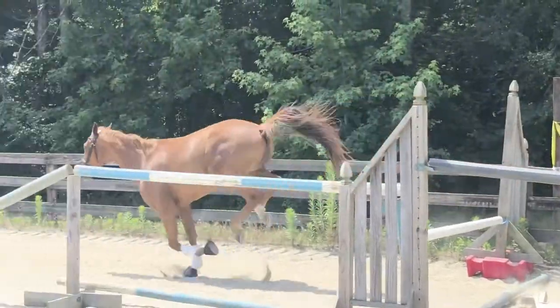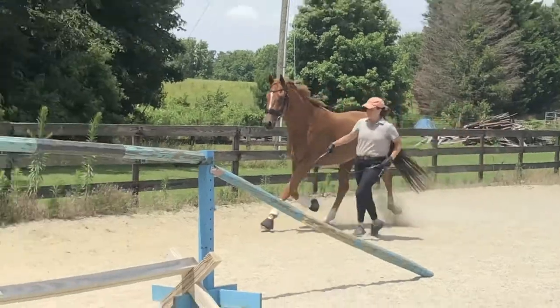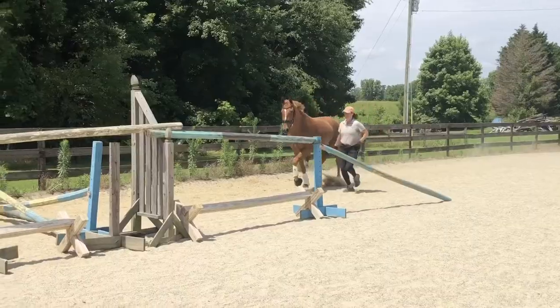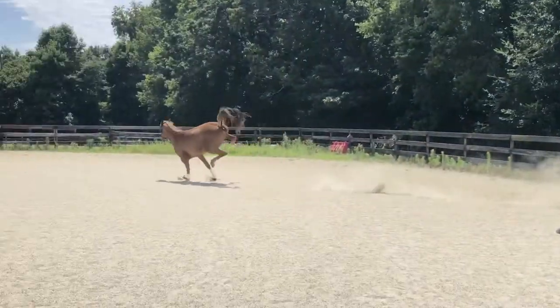Now he's figuring it out. We put the last jump as a vertical and he feels very proud of himself afterwards. I want to let them enjoy this — this should be a fun thing that they get to do as a little something different.